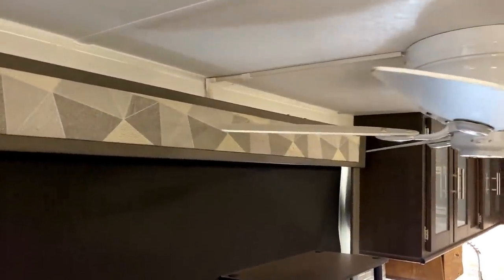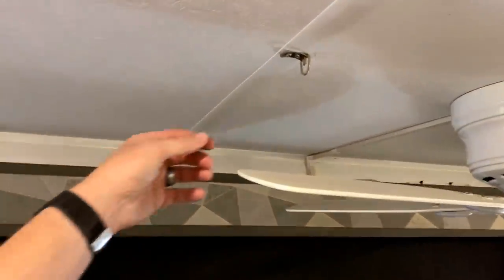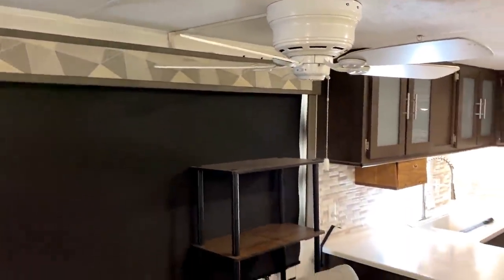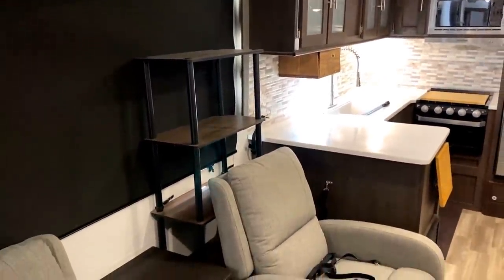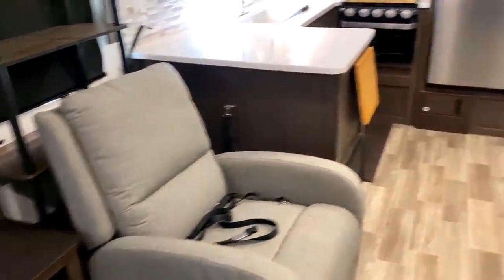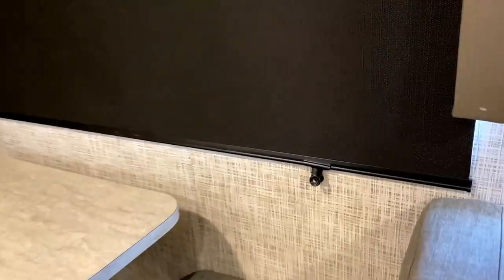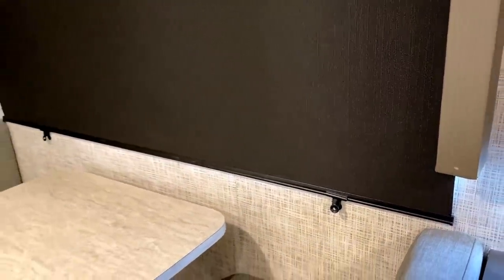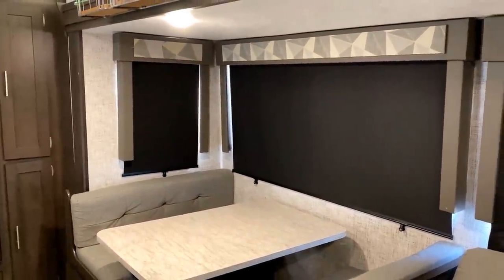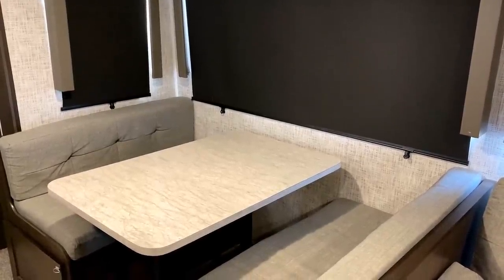I think they did about as good a job as you could really do. They even thought ahead — on both sides they added a little ring so you could tie up the blades of the fans so they're not swinging around in transit. Looks like they put a little loose bookshelf behind one of the recliners for extra storage. And pretty much all these windows have nice blackout roller shades — they actually screwed wall clips in so the bottom of the shade won't wave and clink against the side of the RV while traveling.